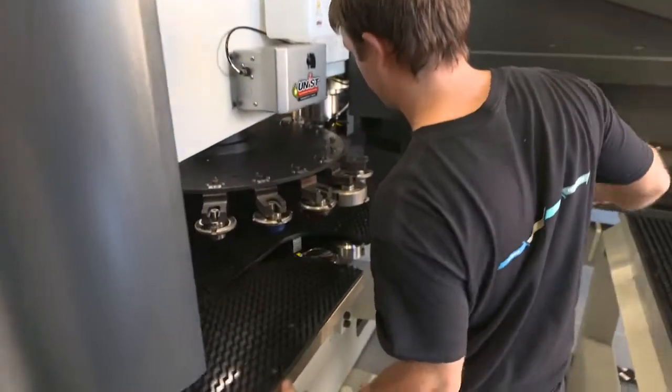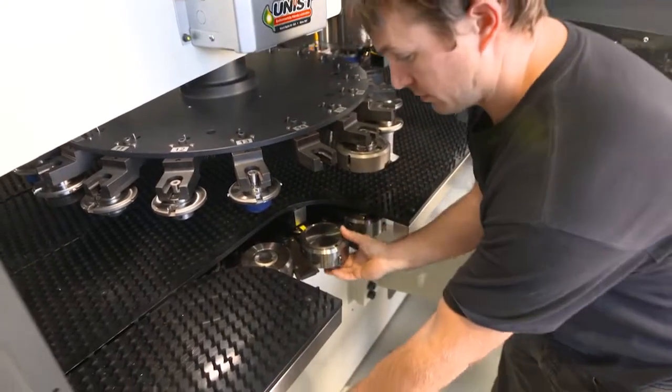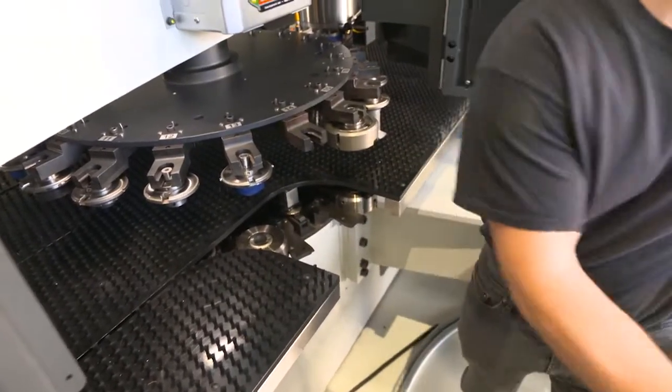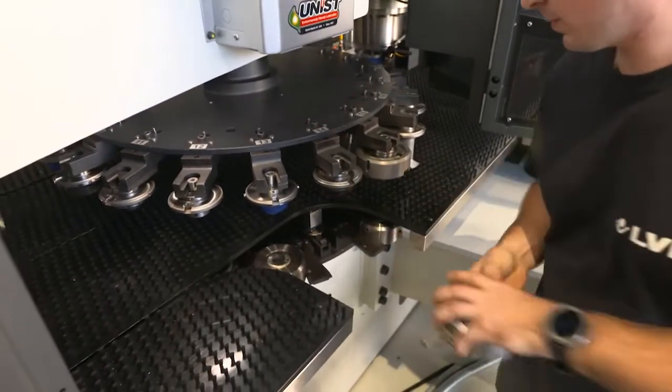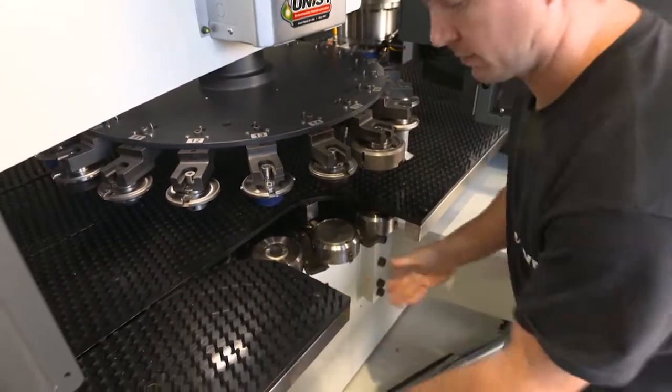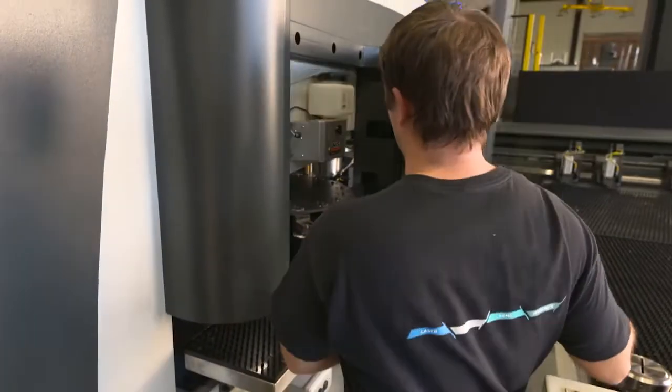Before the job starts, Christophe is showing how to set up a tool into the machine magazine. It's only a matter of seconds as you can see. The machine holds up to 20 tools configuration, fully indexable and T-style compatible.